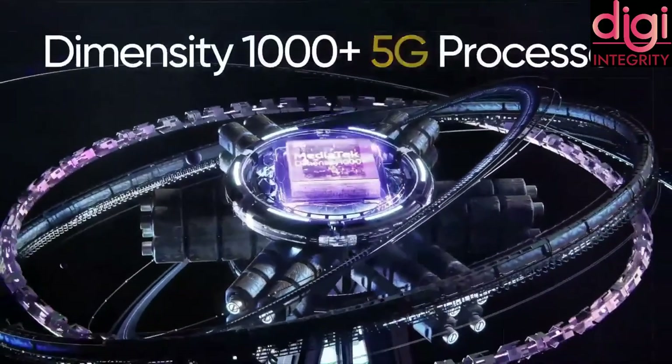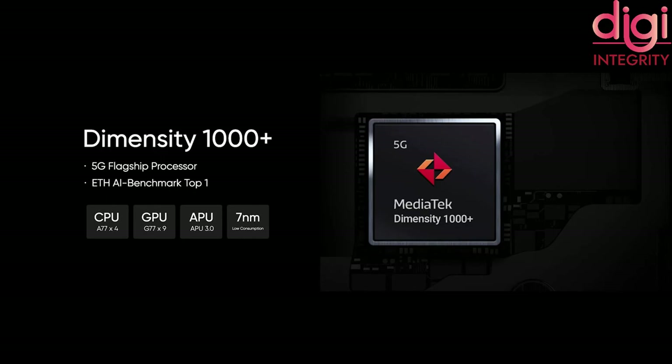Now let's see about the processor. The processor is MediaTek Dimensity 1000+, an octa-core processor with a 2.6GHz clock speed.